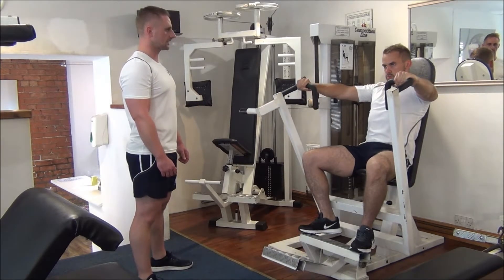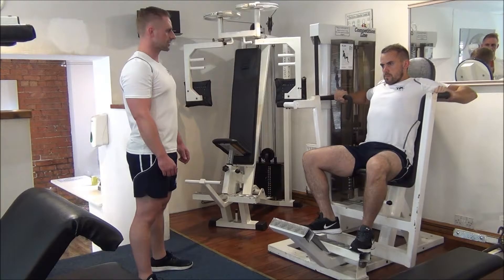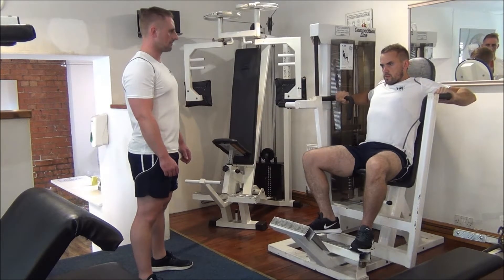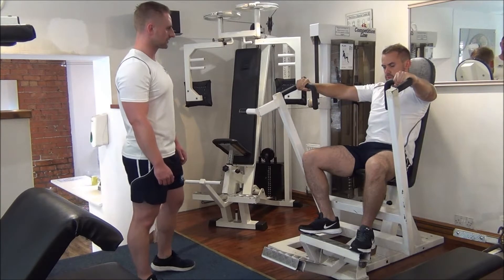Push. Number six. We need two more. Stretch. Drive. One more time — and push. Let's go. Great, so control it back.